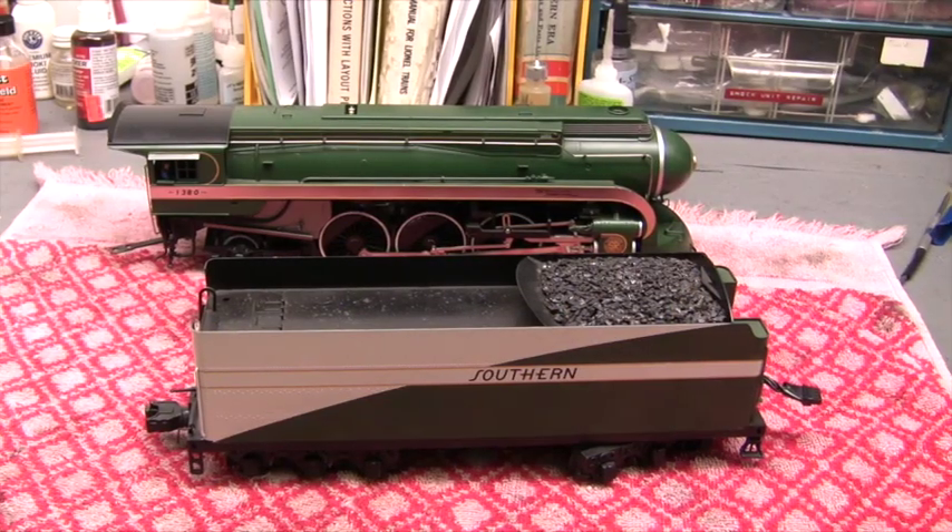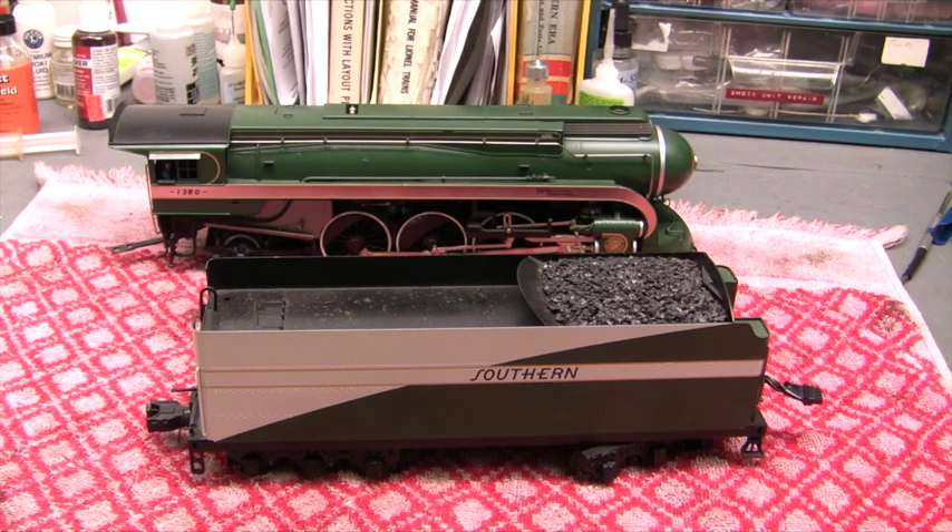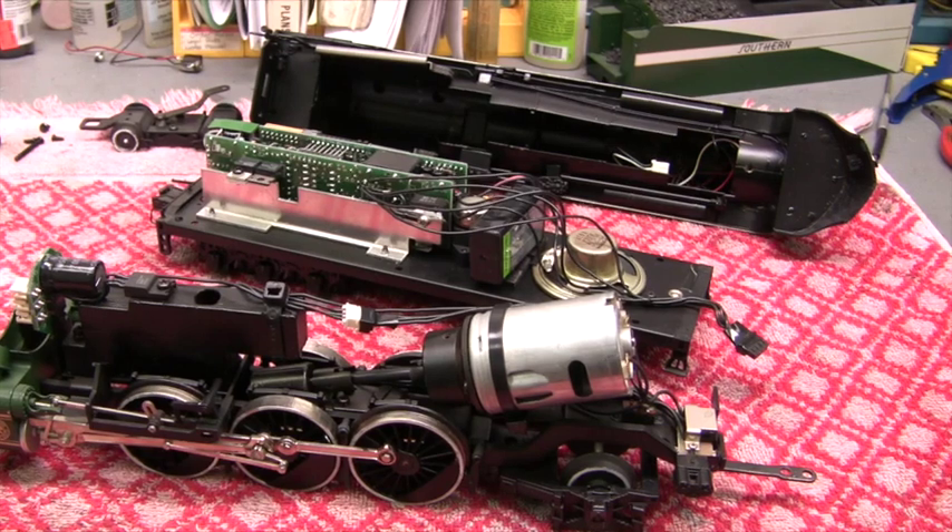Next, get the engine out. If it's a steam engine, you'll also need the tender — you're going to put your boards in the tender because that's where you've got room. In this case it's a Weaver Tennessean, so the first thing is to take the tender shell off and, if necessary, the body shell of the engine. Now that I can see what's in there, the next step is to tear out everything you don't need — but be careful not to remove anything you do need.